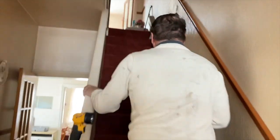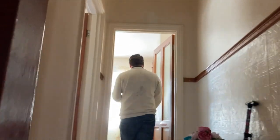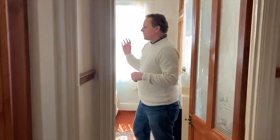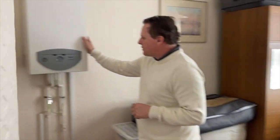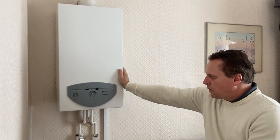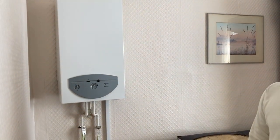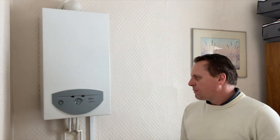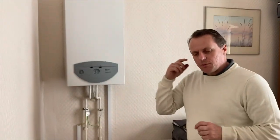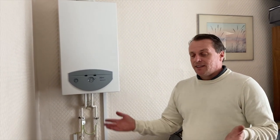It took us a while to find the hot water cylinder for this property because there isn't one. What we've actually got is a direct multi-point boiler located in the back bedroom — an instantaneous water heater that provides hot water on demand: cold water in, hot water out, gas in. Is it suitable for these days? Not really. You probably wouldn't want a family working with that, and it's probably time for a new boiler. A pressurised system with direct cold off the mains and more stored hot water would be ideal for a three-bedroom family house.